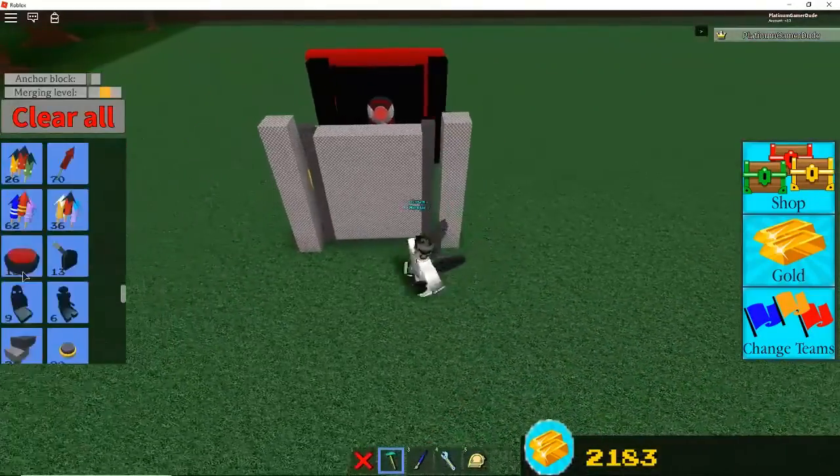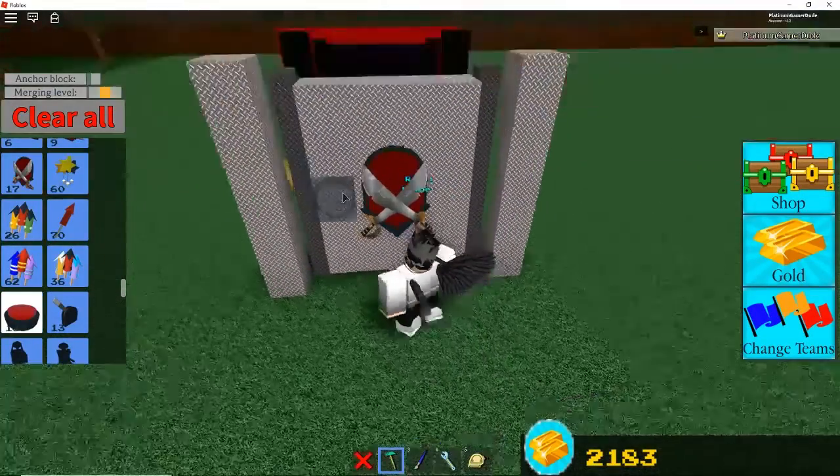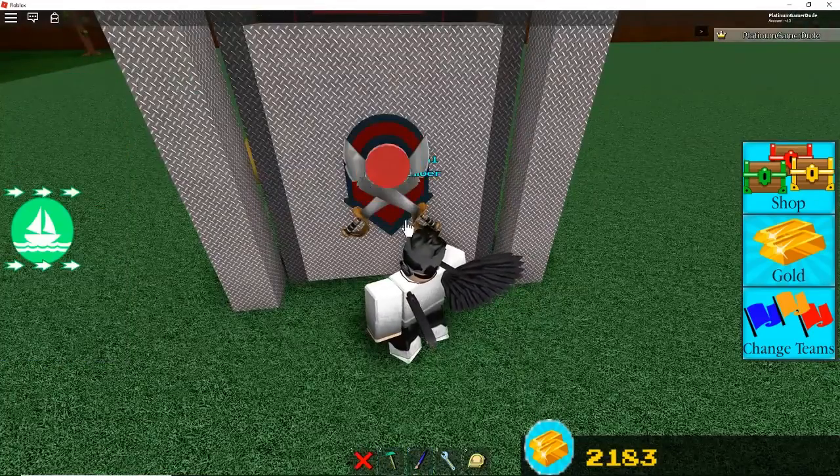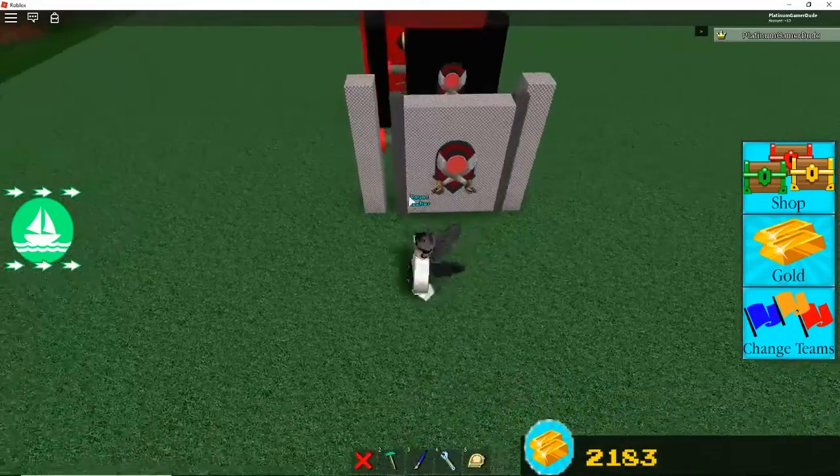So now, to make the hidden button, you just put like a sword or something, you put a button on it, and you paint it red. You paint both of these red. So now we're done the actual door.